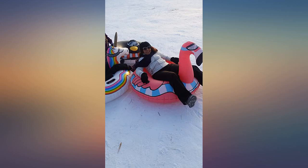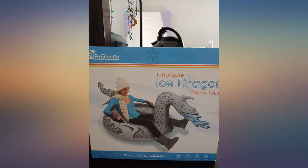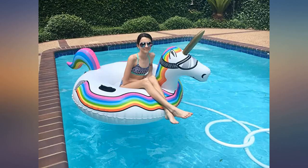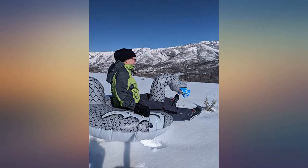I had so many compliments on this when I had a float trip in Missouri. People were amazed by how much it was hit by random objects in the water and still made it through when a lot of other floats didn't. It is very durable and I highly recommend buying these floats.